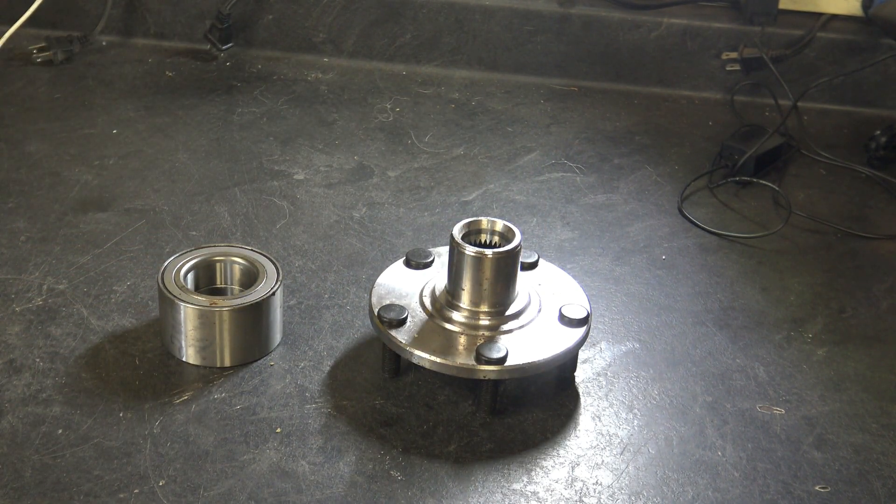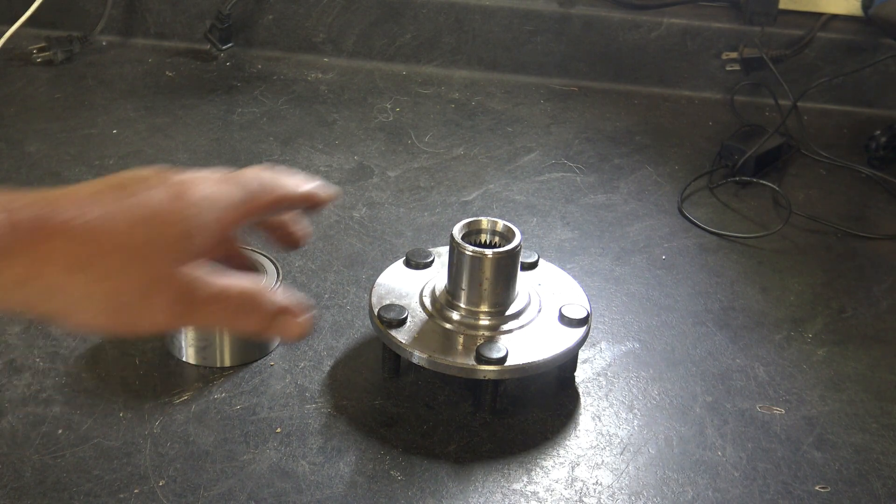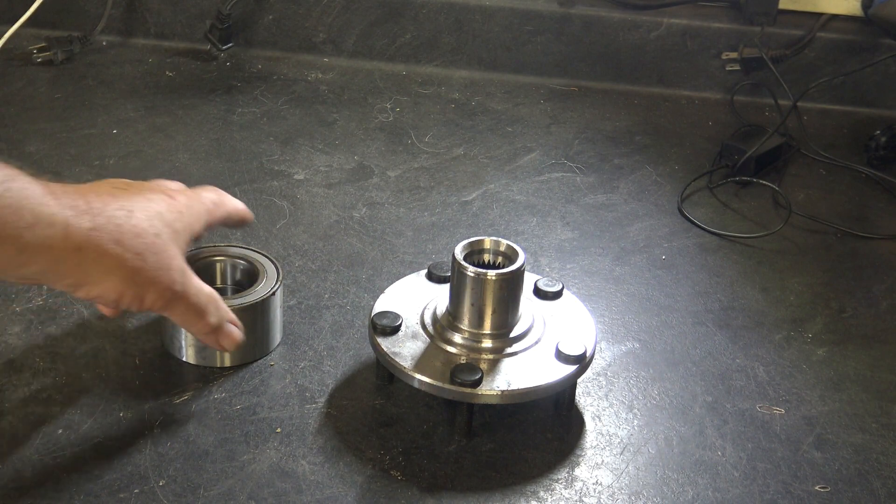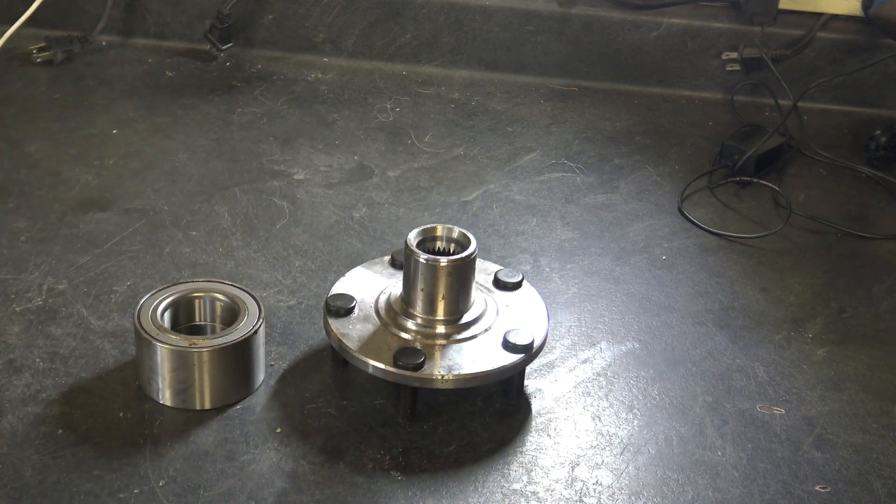If you don't have access to any of these tools, you can just simply buy the whole hub — they're only about 30 bucks. So just buy your bearing, buy your hub, and it'll be a lot easier for you.